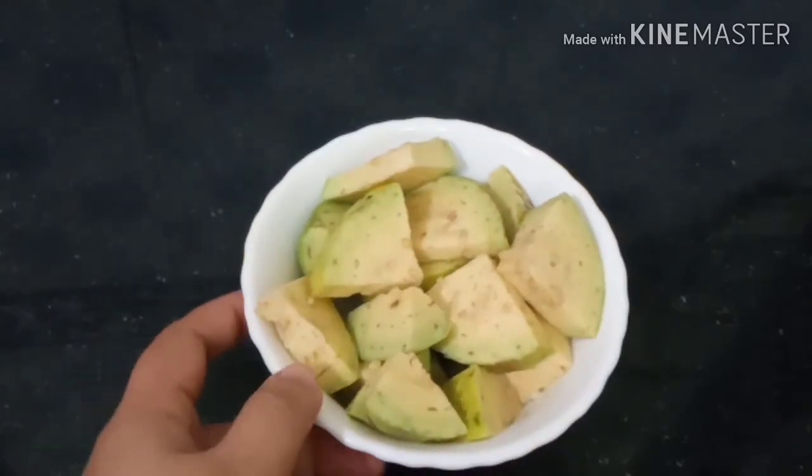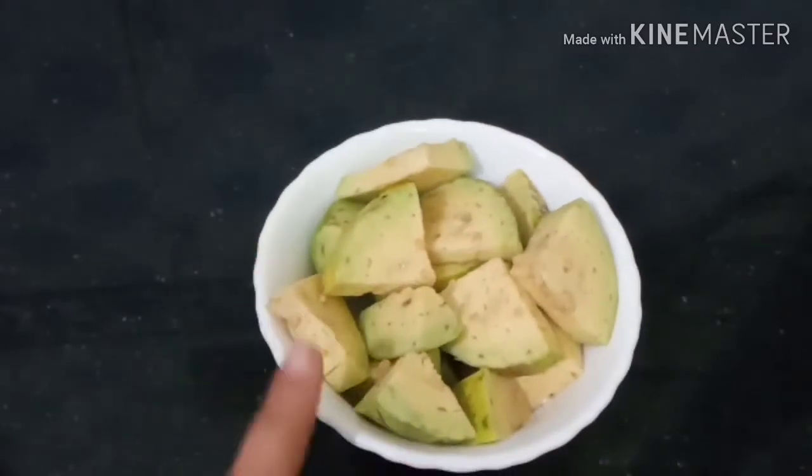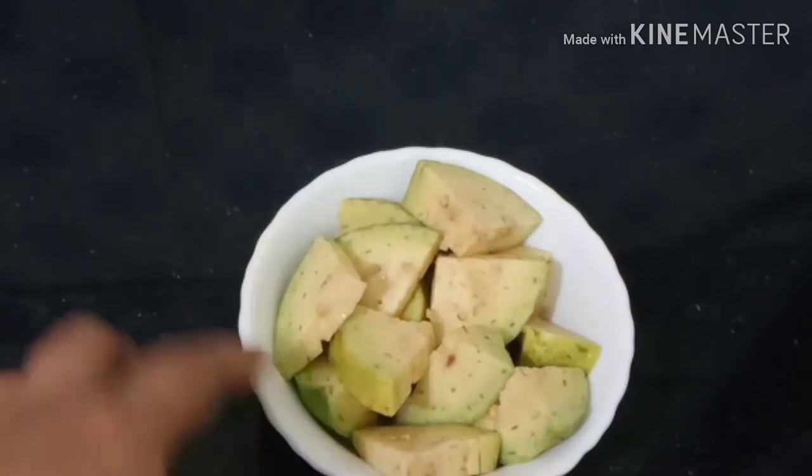Take a bowl. In this bowl, we can add two bits of water.